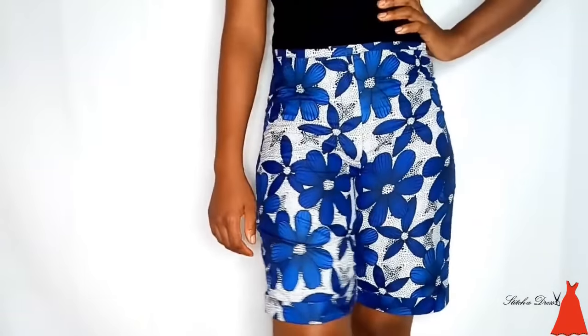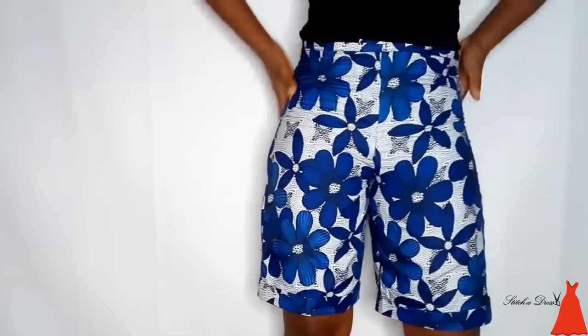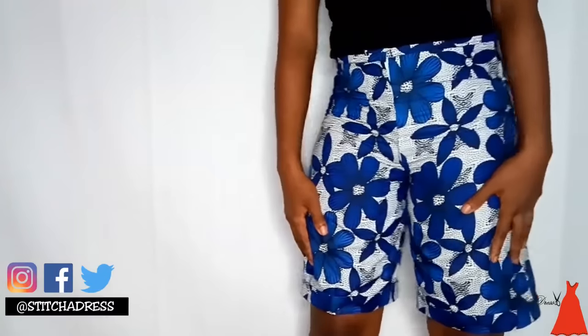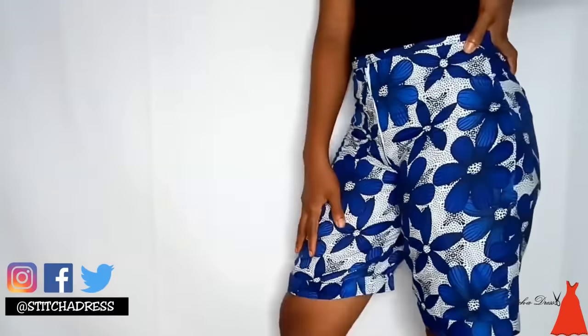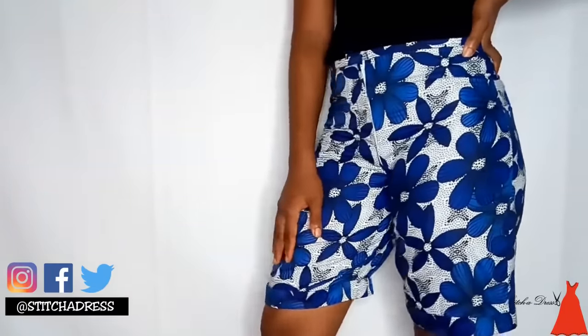This is what it looks like, ladies and gentlemen! If you watched up to this point, please give this video a thumbs up, please subscribe — it means a lot to me. Try out this tutorial and let me know how it went — tag me on Facebook, Instagram, and Twitter. I'll see you in my next video. Thanks for watching, and make sure you subscribe — don't go without subscribing!